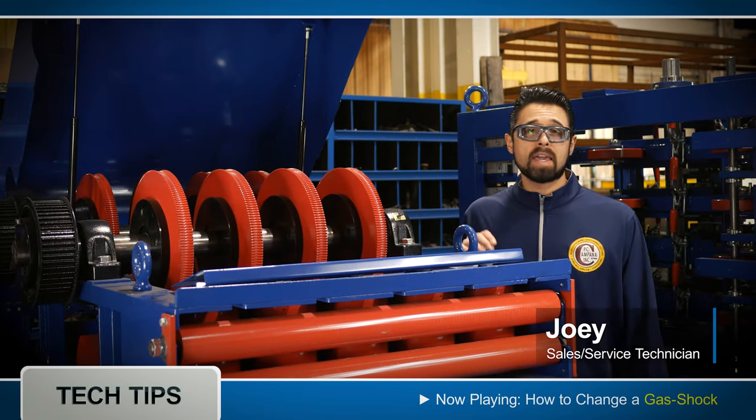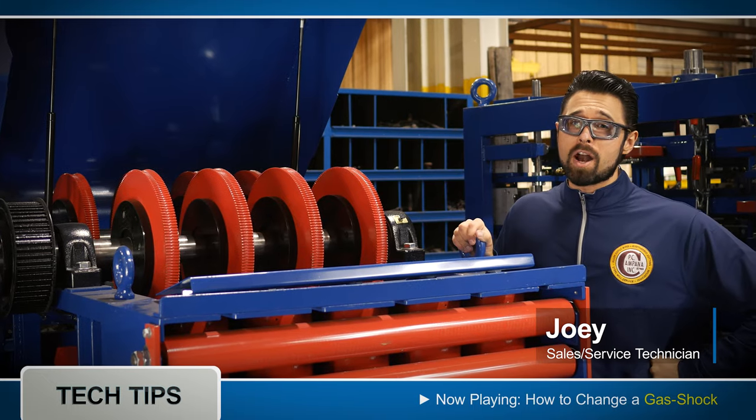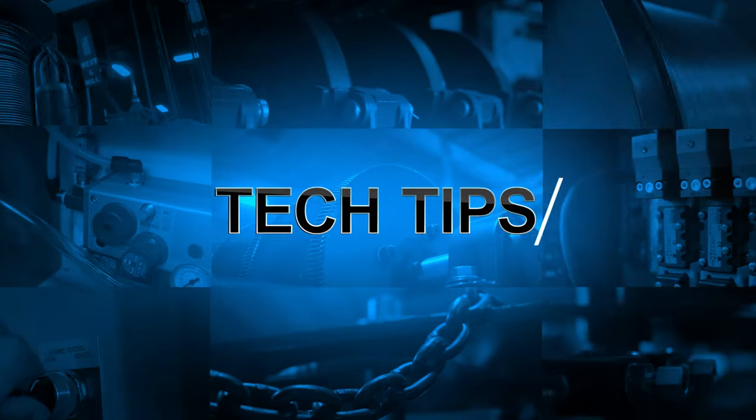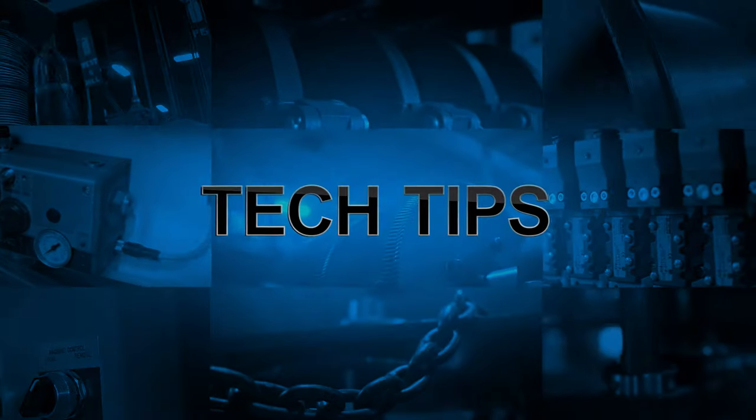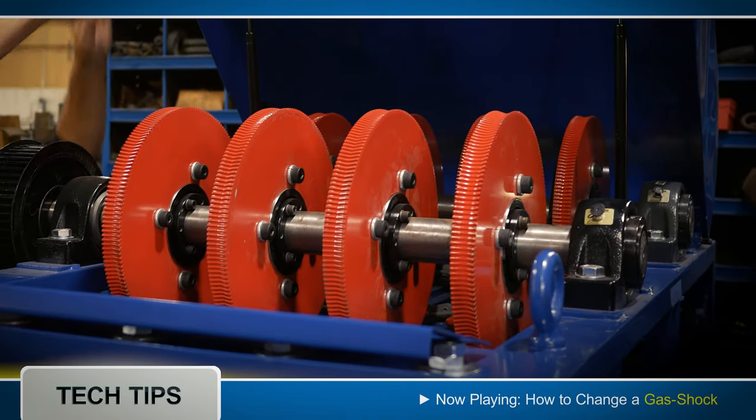Hi, this is Joey from PC Campana and today I'm going to show you how to change out a gas shock. A gas shock holds up the hood and allows the technician to work inside the feeder.